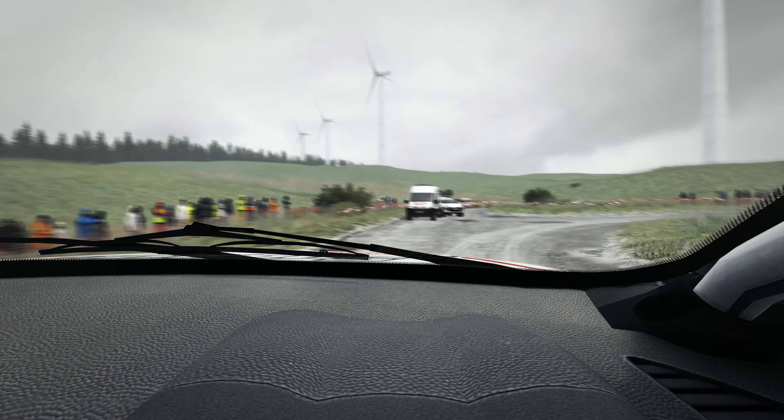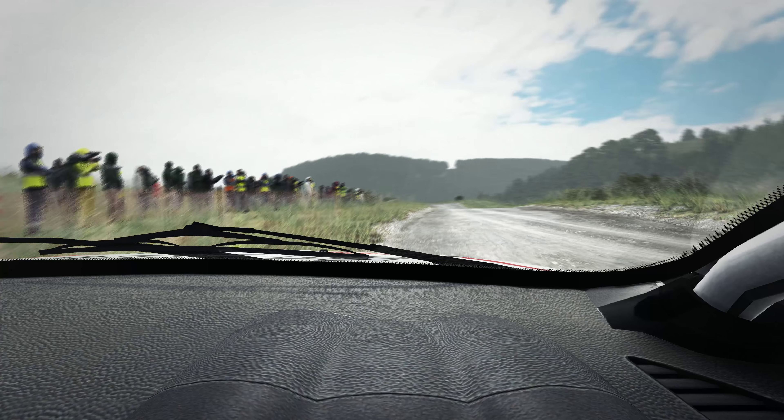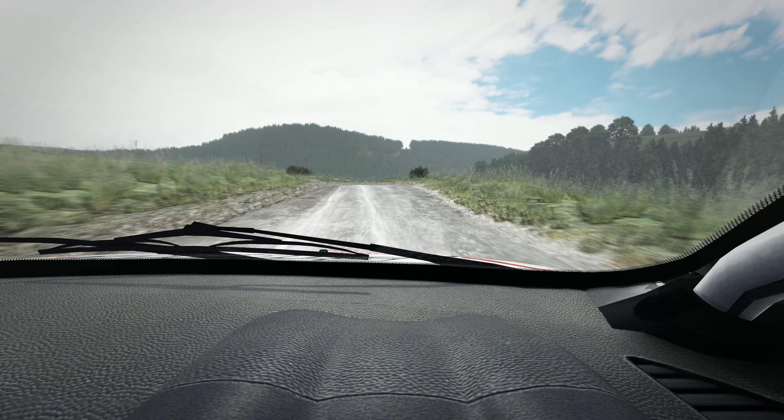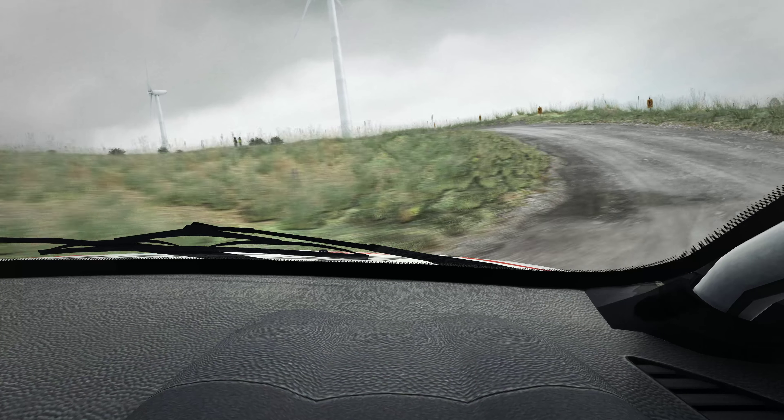Turn media over head right, 60, left 5 long, portion crest, immediate left 2 long, deceptive, and left 5 long, keep in 130, over crest.